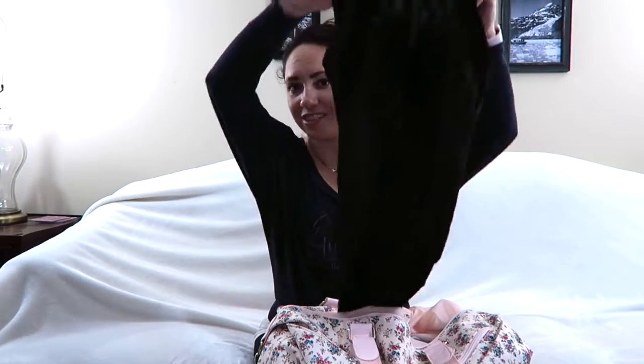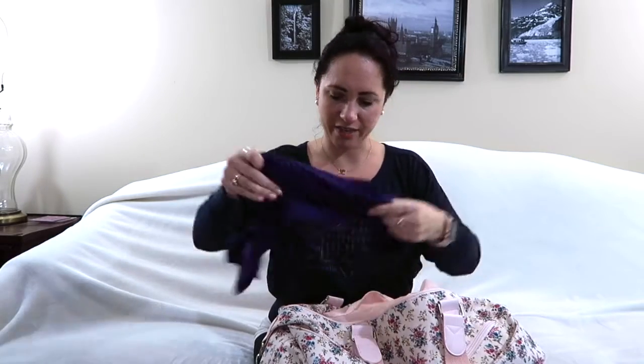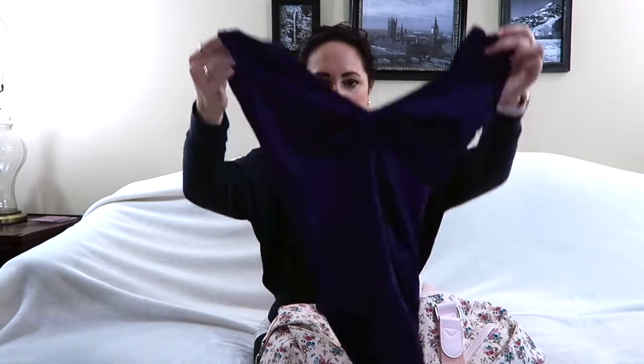I always have an extra leotard just in case — at my intensive I literally ripped two of my favorite leotards. I have a Bloch high-neck zip mesh one and a Gaynor Minden one with a cinched front.